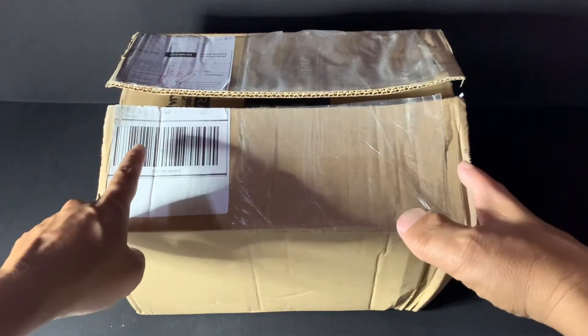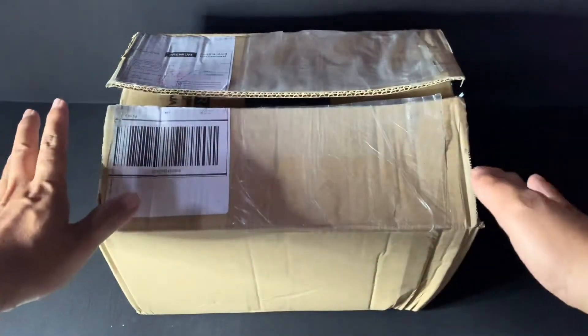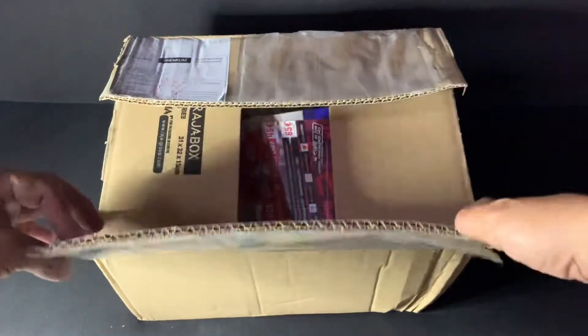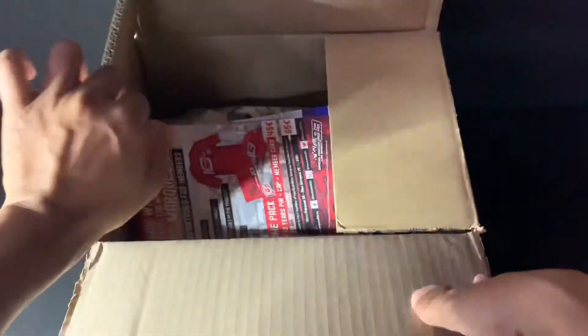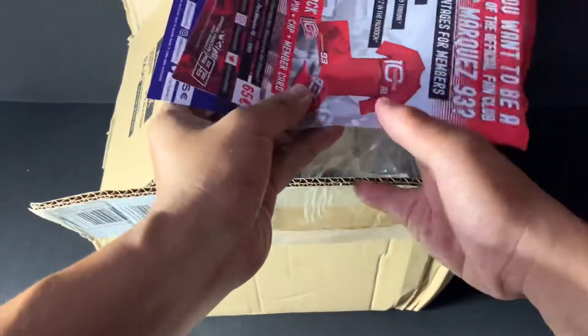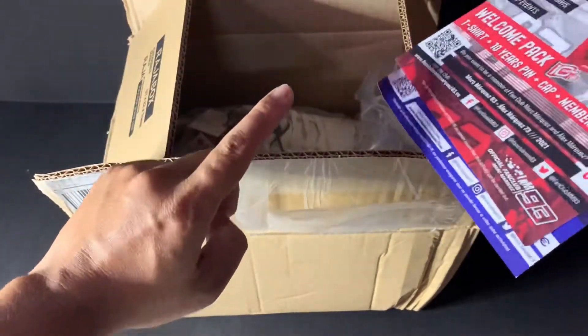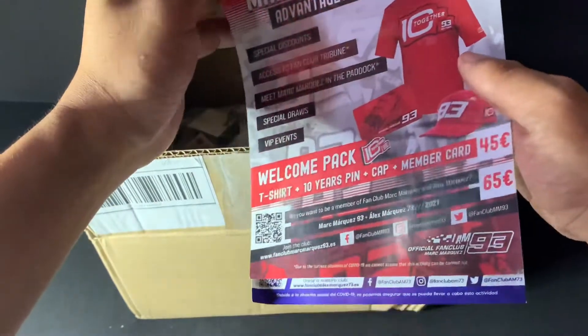Hello, hello. Today I will unbox the shoes I received from the Marc Marquez fan club. So this is the box, and I purchased the shoes one month ago. They take a long time to arrive.